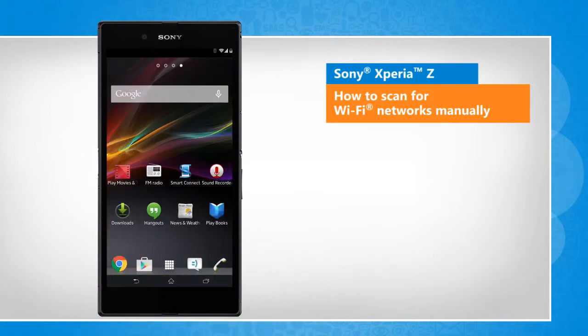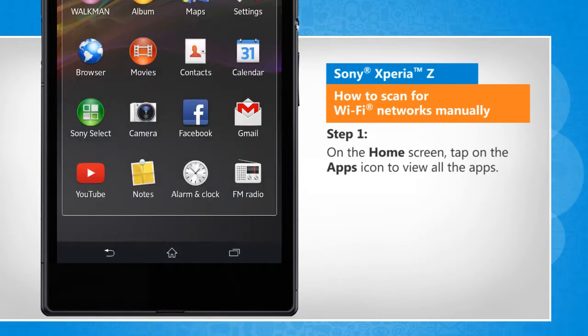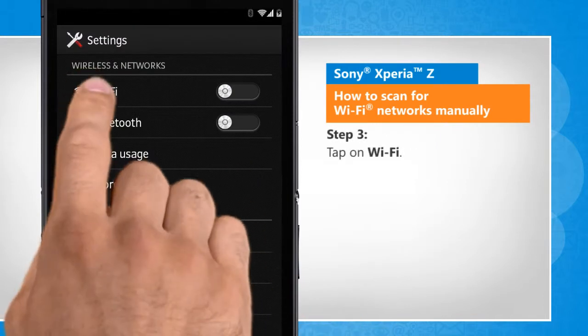Screen transitions shown here are a bit different from the real-time transitions on the device screen. On the home screen, tap on the Apps icon to view all the installed apps. Tap on Settings, then tap on Wi-Fi.